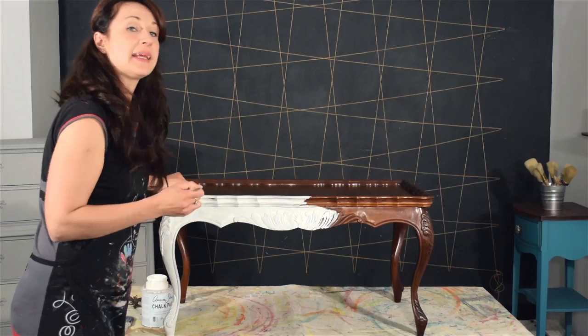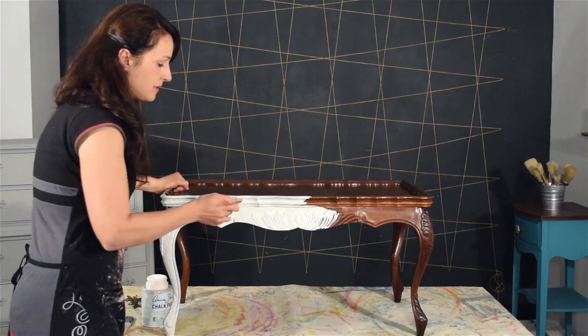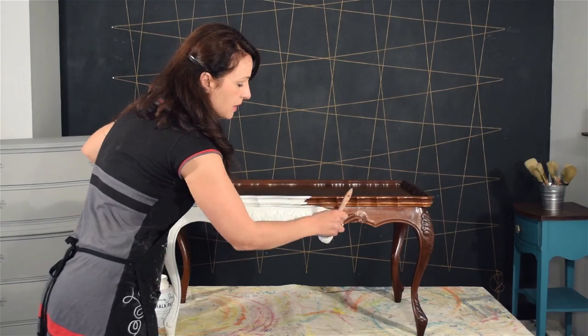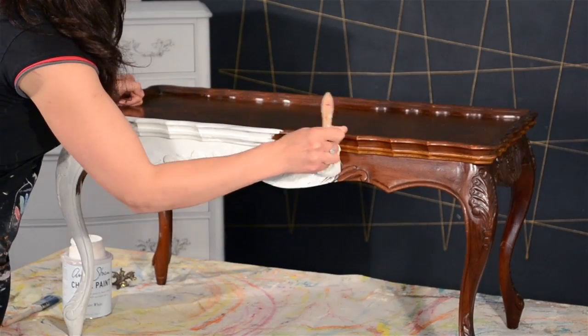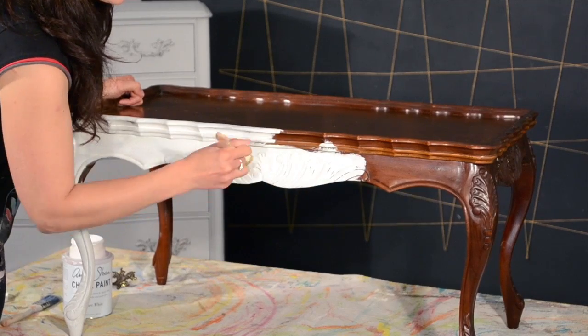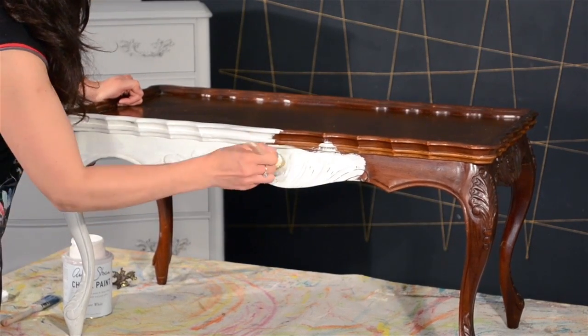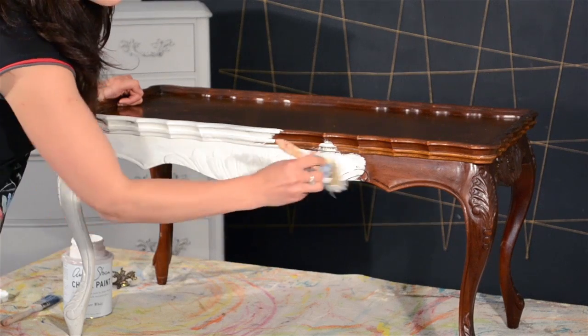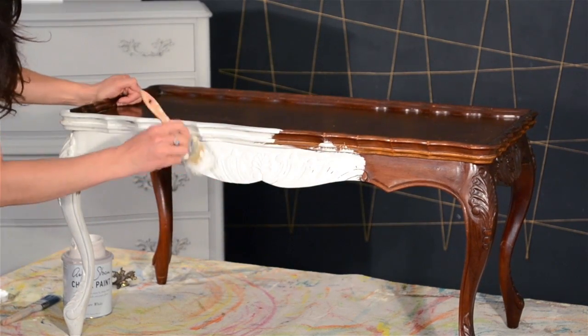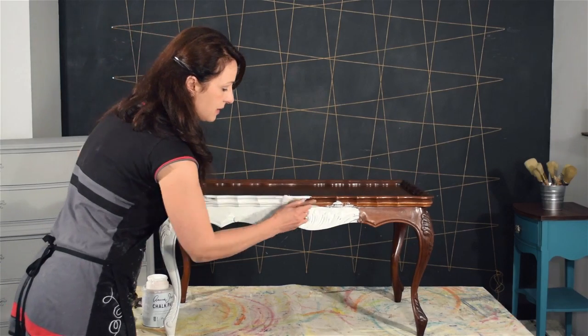A little tip when you're painting details like this: you want to stab in and get into the details, but you also want to make sure you don't have big clumps of paint hanging out in those details. I just like to go over it with my brush, pushing into the details, and at the end give it a swoop over because the brush will sort of take off some of that extra paint that's pooling in there.